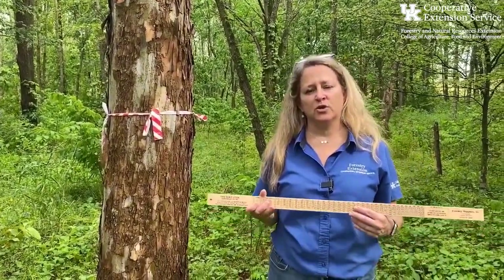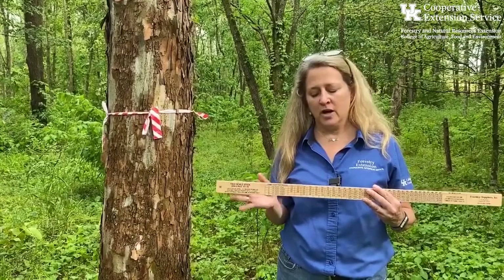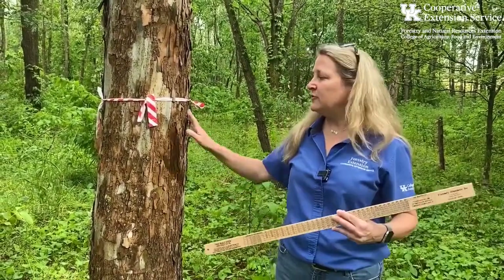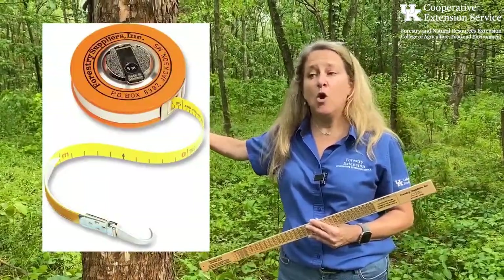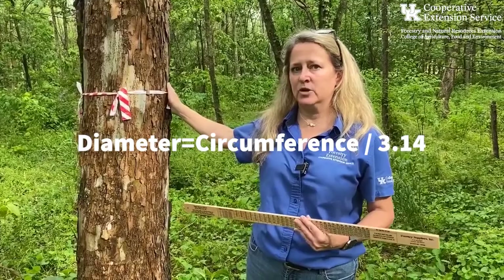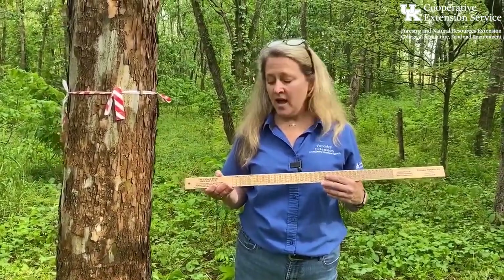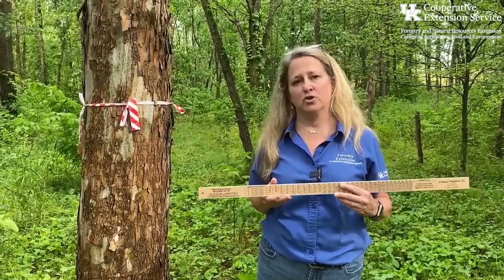A tree scale stick is a great way to get a quick estimate of diameter. There is some room for user error depending on positioning in the forest. But it's a good quick estimate. If you need a really accurate measurement, you'd want to use something like a diameter tape, or take the circumference with a measuring tape and use math to calculate the diameter. For a quick estimate, the tree scale stick is great, and this is something we use in all of our 4-H forestry field days. Kentucky Division of Forestry foresters also use these for a good, quick estimate of the diameter of their trees out in the woods.